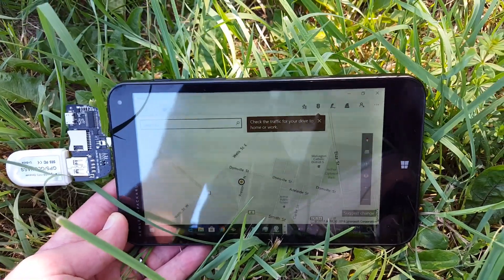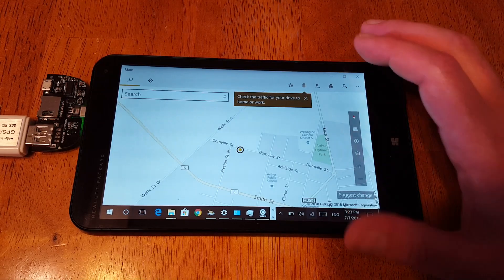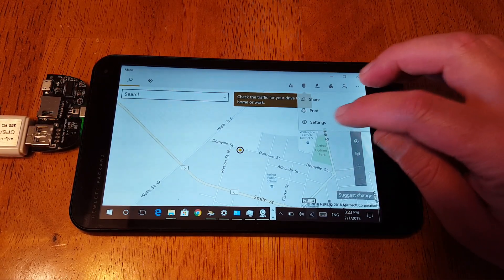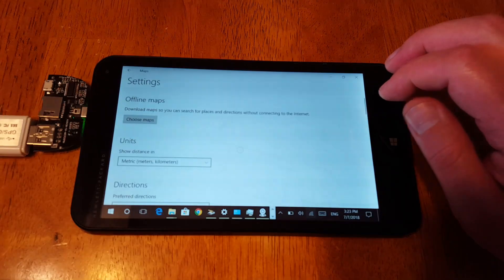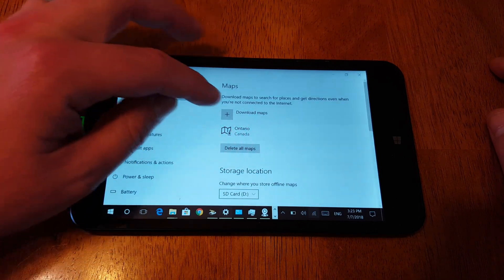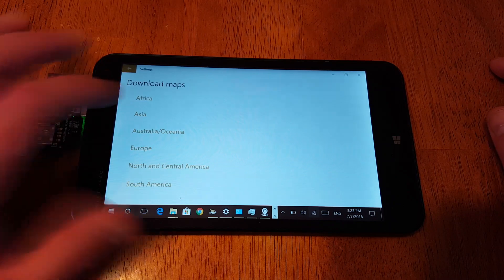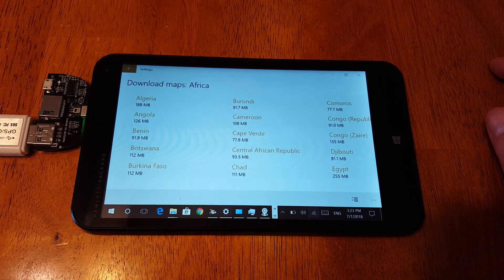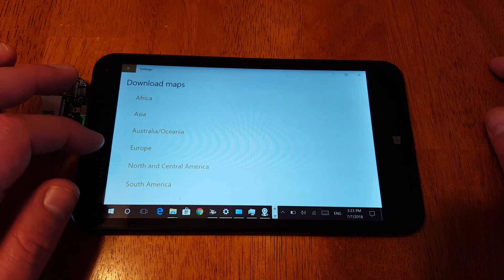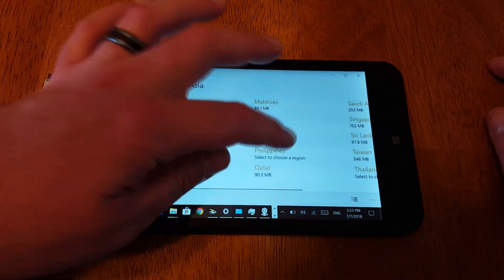In order to download offline maps, hit the three lines up here, go to Settings, then Offline Maps, Choose Maps, Download Maps, and then pick wherever you want. Let's say Africa. I was actually wondering if they have Japan on here — it's always hard to find Japan on other free maps.